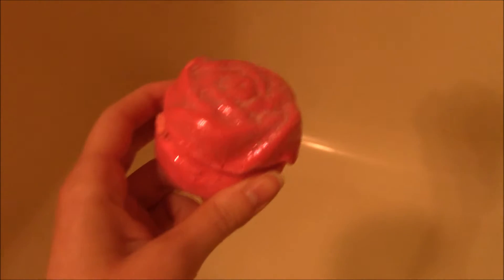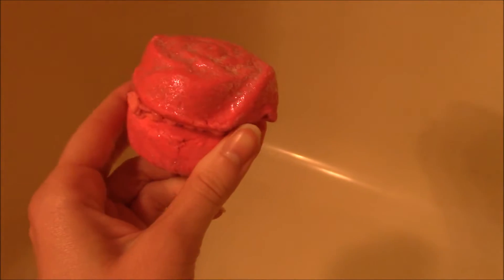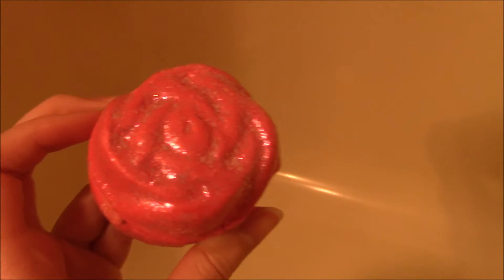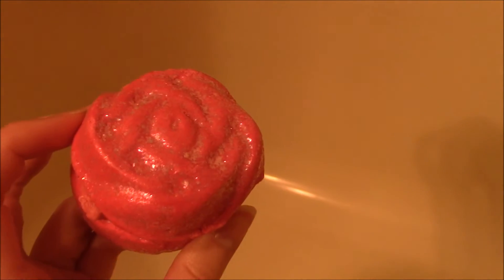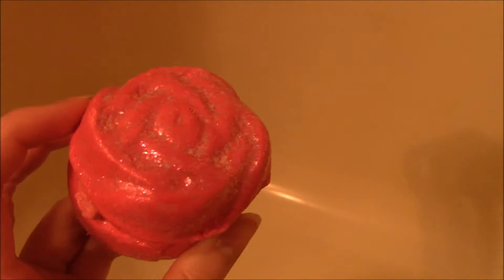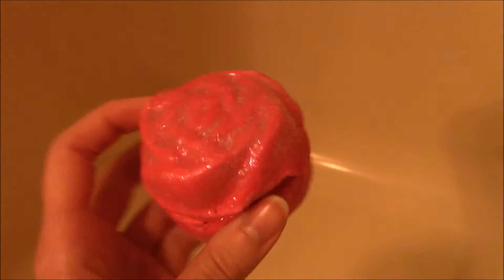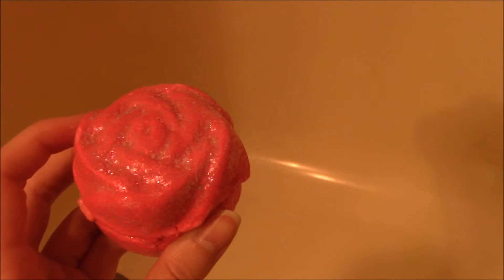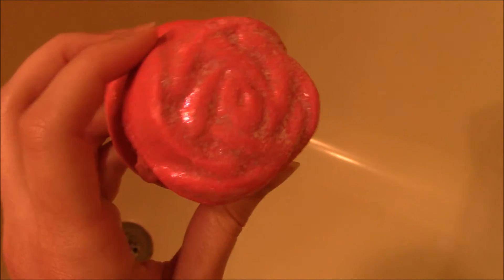As you can see today, we do not have a regular bath bomb that you usually get from Lush. I actually got one of their bubble runes and it is the rose bubble rune. And to me, it actually doesn't really smell like roses. It kind of has more of like a candy-like smell to me. It does kind of have that florally scent in it, but I definitely smell more of a candy-ish smell.